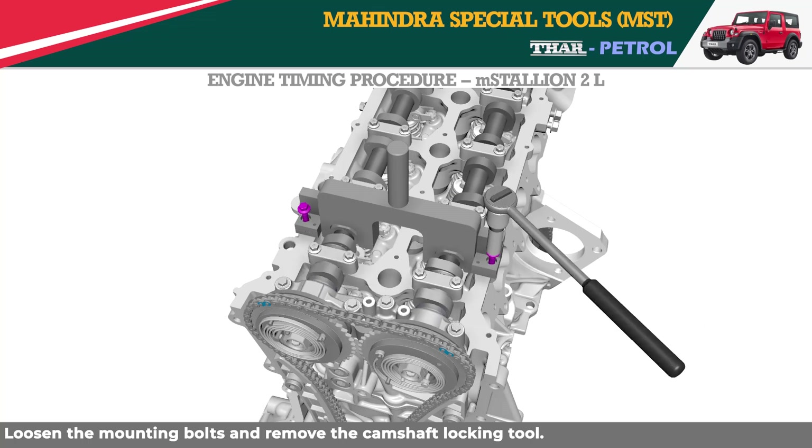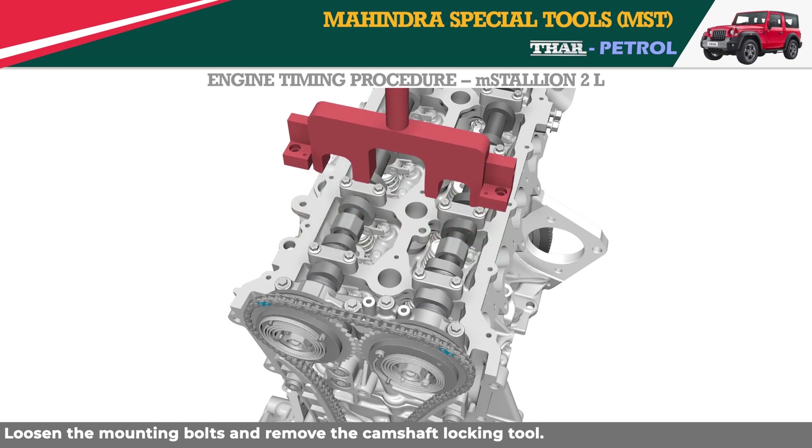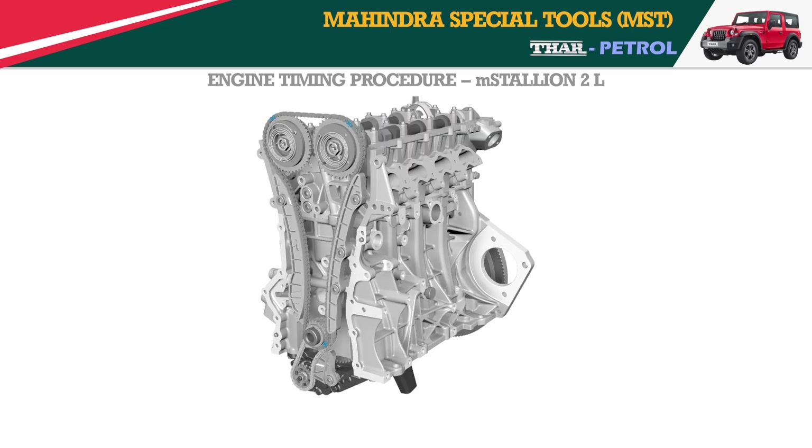Loosen the mounting bolts and remove the camshaft locking tool. Then remove the TDC lock pin.